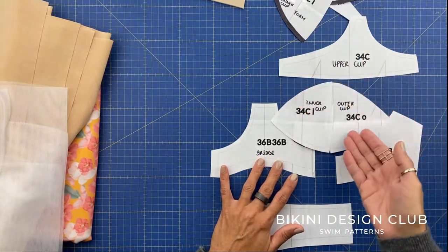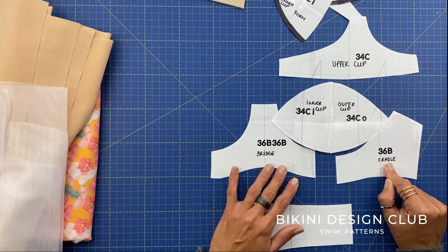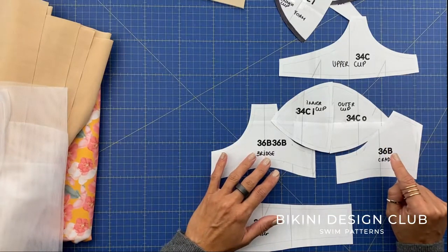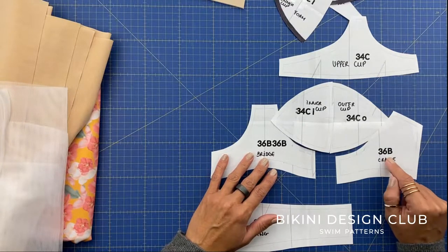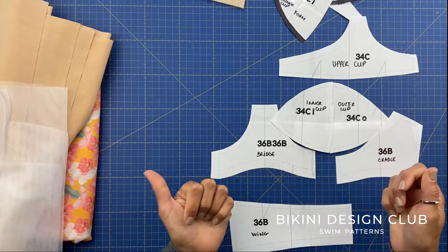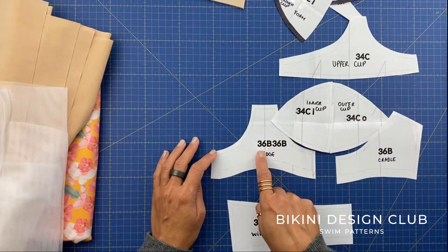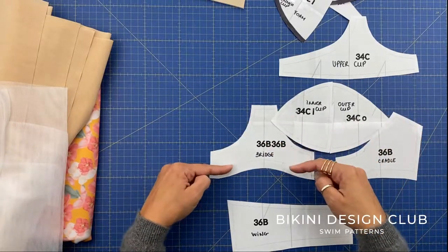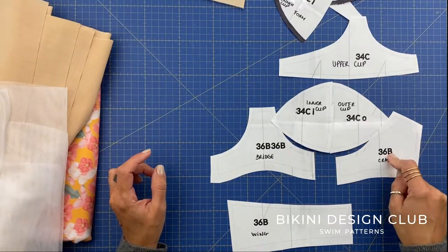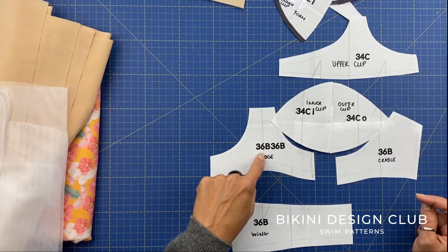For the cradle, you can choose the non-stretch stabilizer for more support, or use power mesh which has horizontal stretch and small vertical stretch. I'll use power net for my cradle and also for my wings and back parts. The cradle sits below the outer cup. You can choose stretchy or stabilizer — if you have bigger cups, stabilizer is probably better. Since we're doing foam cups, we won't add any additional material other than main fabric for the cup — just the main fabric and foam, that's it.